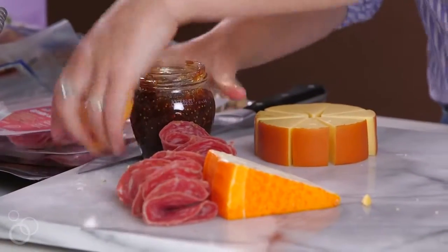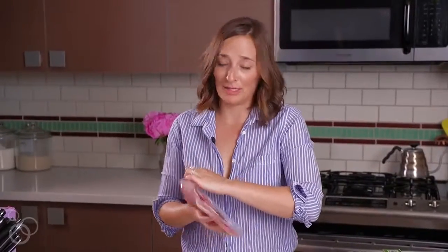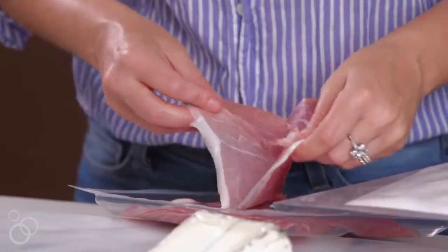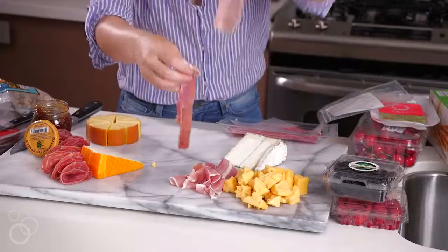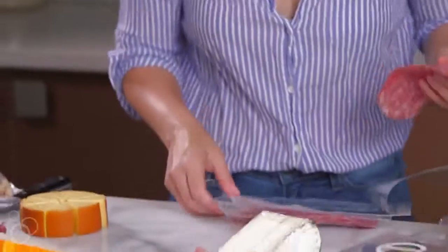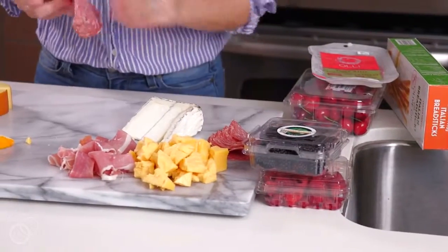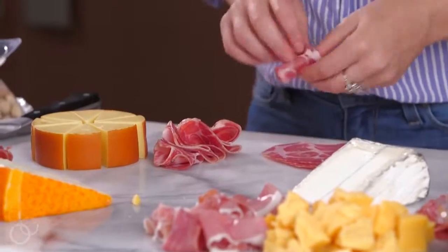Next let's do some more meat. This is just a little trio from Trader Joe's — it has prosciutto, salami, and some capicola. Nothing crazy. We're going to take the prosciutto first and just loosely pile it up. We'll do some of the salami — more is more, that's kind of the theme for my cheese boards. I want it to be super abundant always. And then we'll do one last kind of meat.